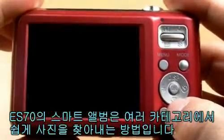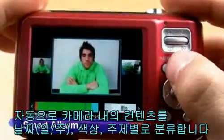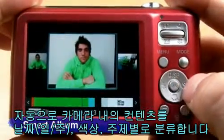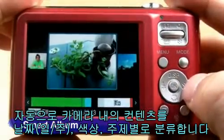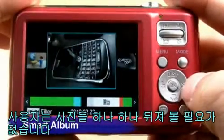The ES70's Smart Album System is an easy way to find pictures in many different categories. This system automatically categorizes the content in the camera in order of timeline, color, theme, content, and monthly. With this convenient system, users don't have to sweat looking through all the pictures one by one.